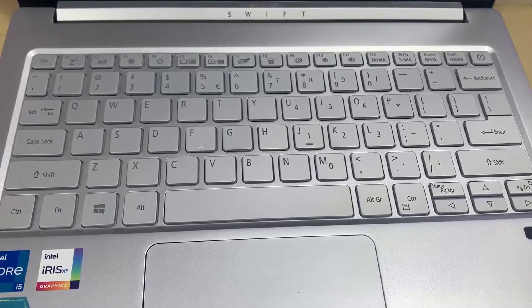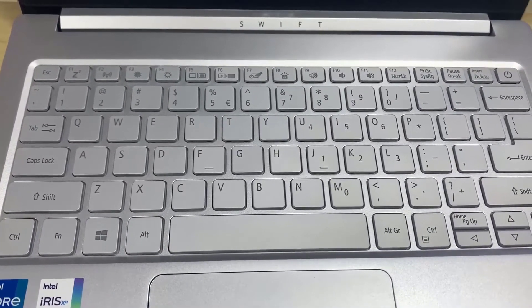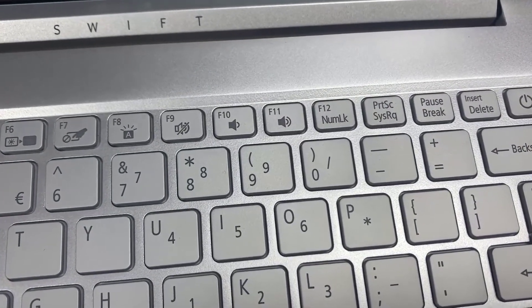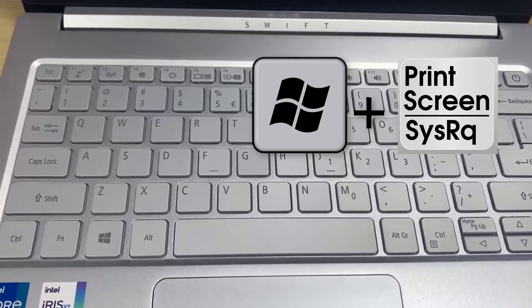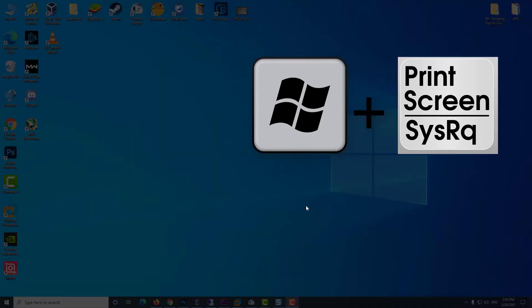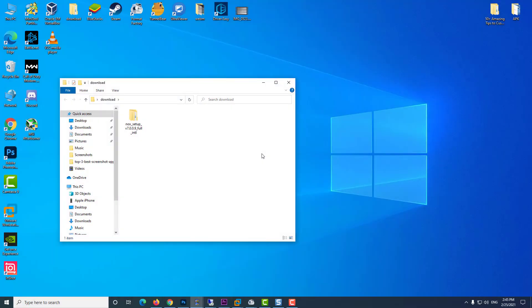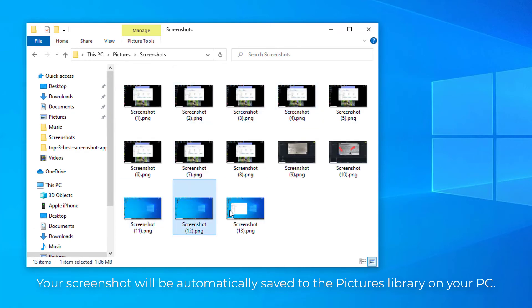This video will show you how to take a screenshot on Acer Swift 3. If you have Windows 8 or 10, locate the Print Screen key and the Windows key and hold both of them down simultaneously. Your screenshot will be automatically saved to the Pictures library on your PC.